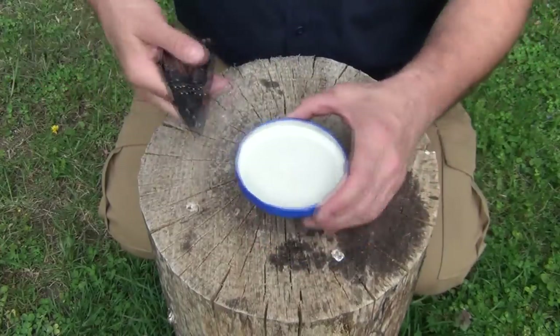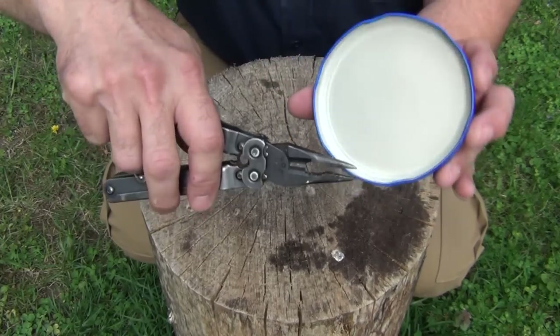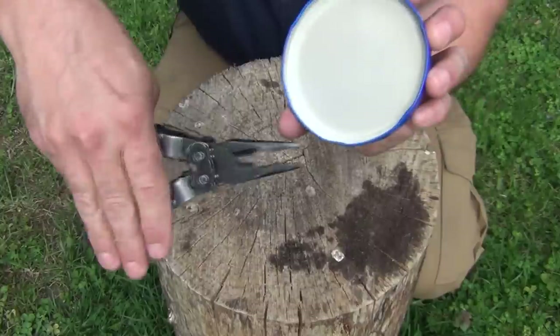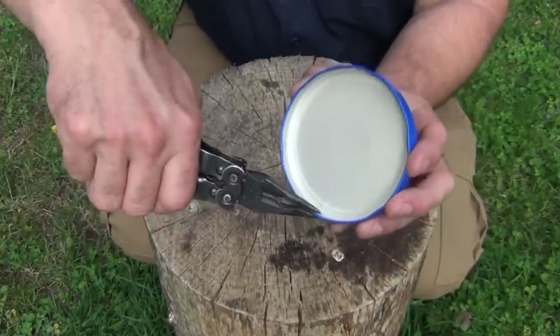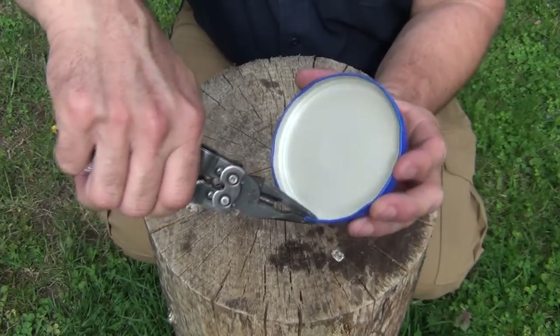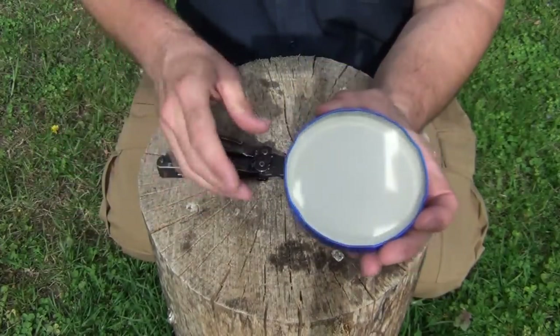What you need to do is take a pair of pliers or multi-tool, and right here where these tabs stick out — you can see here and here and here — you want to take your pliers and crimp that in just a bit. Not too much, because you still want it to snap on tight. Work your way all the way around, just like that.